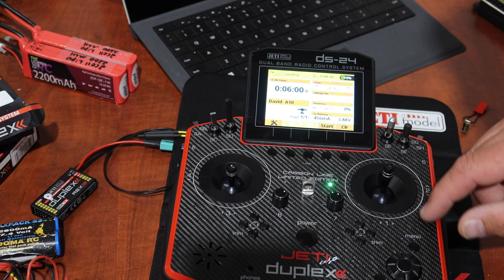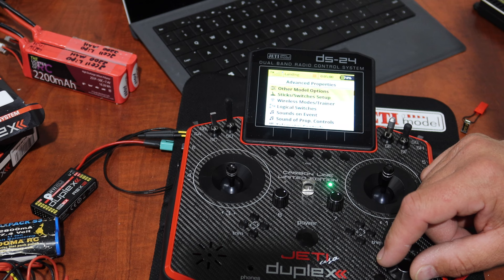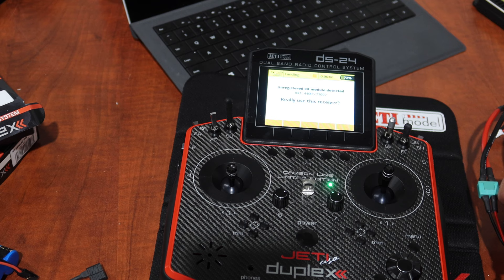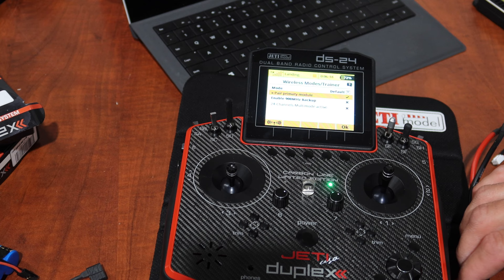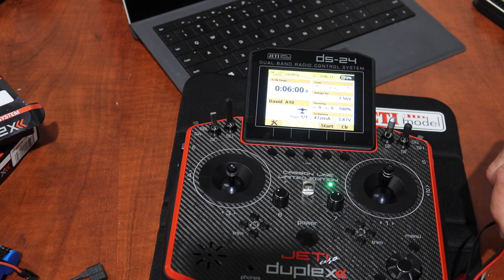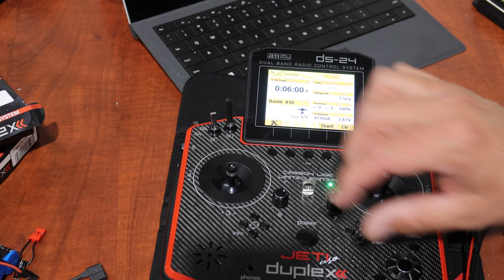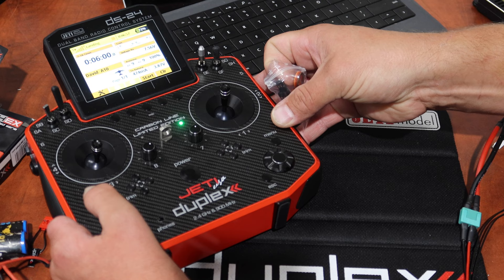Now we'll bind the primary receiver to the radio. This is basic stuff covered in Harry's videos, but I'll show it anyway since it's fairly new to me. Go to Advanced Properties > Wireless Modes and Trainer — it's already in 'pair primary module.' Click 'use this receiver: yes.' The primary receiver is now bound. It's buzzing because we still have the bind plug in, so we take that out, plug it back in, and now it's bound.